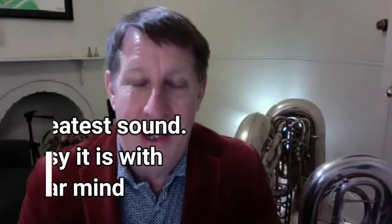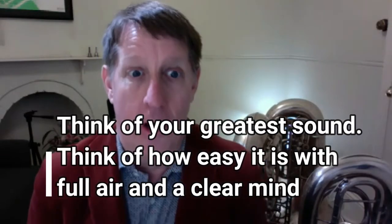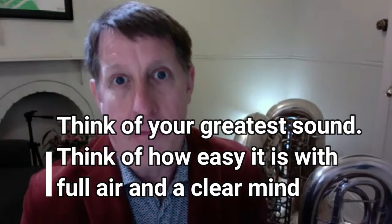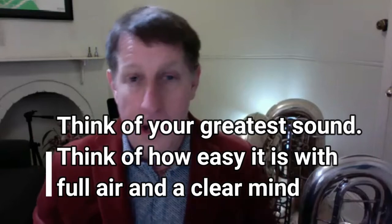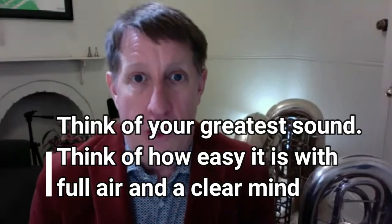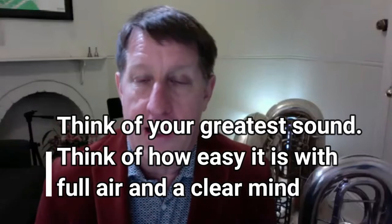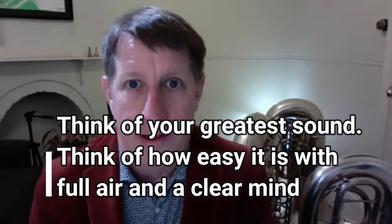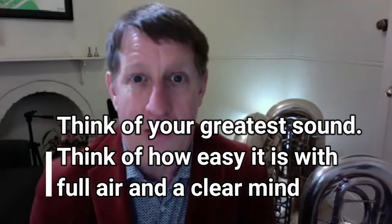What I'm going to do is begin by thinking of the greatest sound I can possibly make, and I want to think about how easy I want it to be to play. We'll start with a descending B-flat scale. So if you've all got your tubas, great — but now put the tubas down. I want you to all imagine yourself just playing a descending B-flat scale, all slurred, with the best sound you've ever played with, with the most amount of air, and with the most amount of ease.